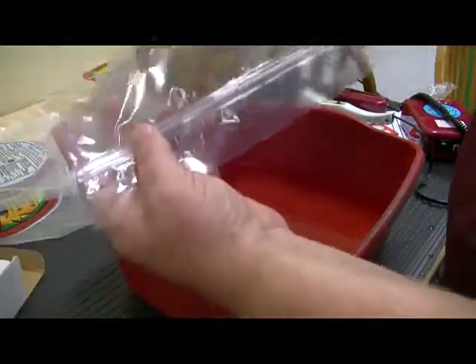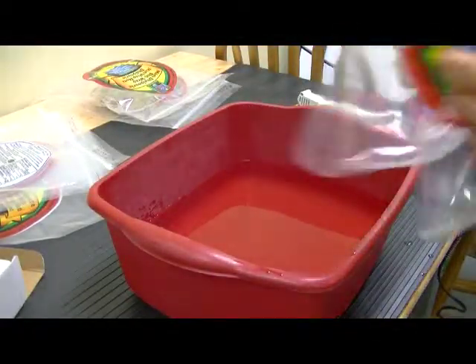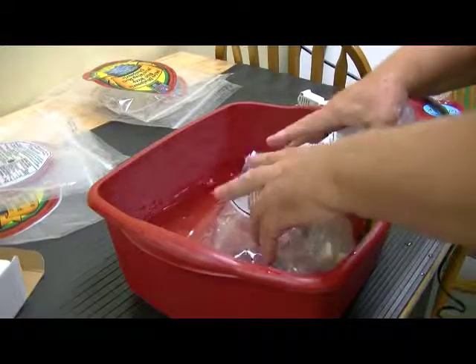There are our seals. Let me fill it with air and seal the bottom. Full of air. Now let's take the two seals we just made and put it in the water.